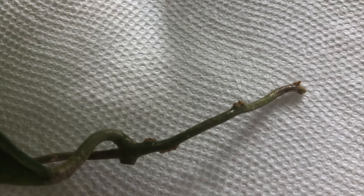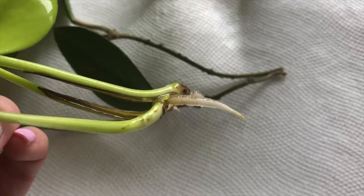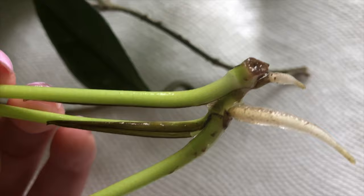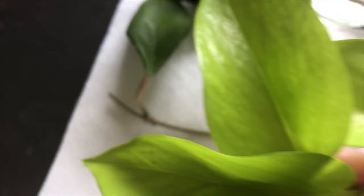This is a hoya carnosa green cutting — I just put this in a few days ago so the roots are just starting. Hoyas take a long time to root, which is why I wanted them in the water with the pothos. Next is a neon pothos cutting — as you can see the roots are quite large here. When you're cutting, you could do single leaf cuttings, but sometimes I'll do multiple and then cut it into multiple pieces.